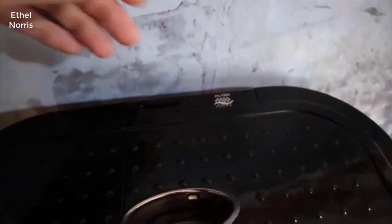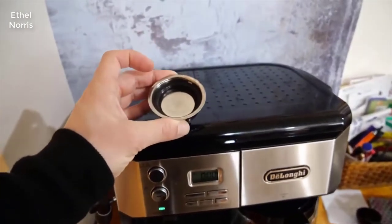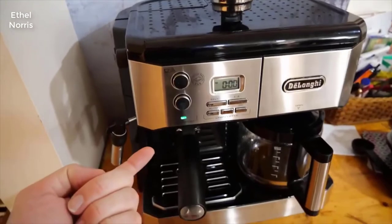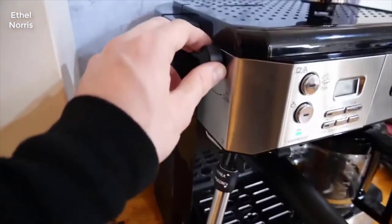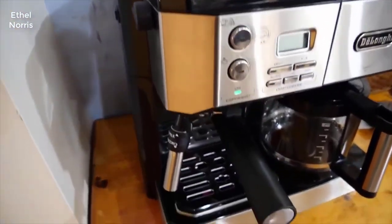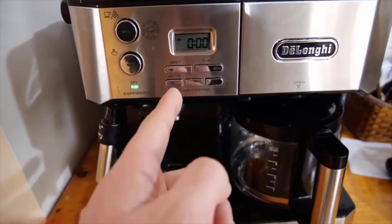Additionally, you have a filter that you can adjust — I believe it comes with a second one in case you want to switch it up. You get two settings: a small espresso or a big espresso. The big one's already in there. You can also do cappuccino frothing — you set this up here, flip that down, and wait until the steam gets hot.